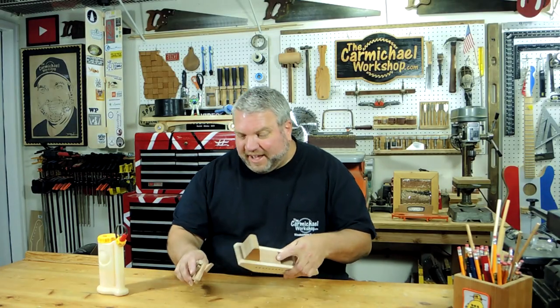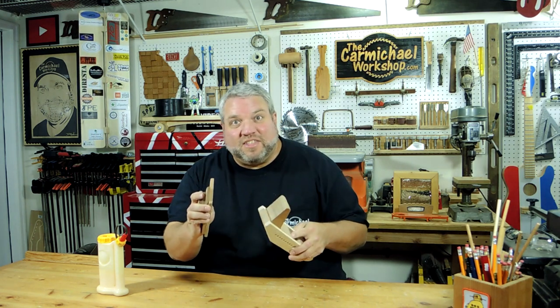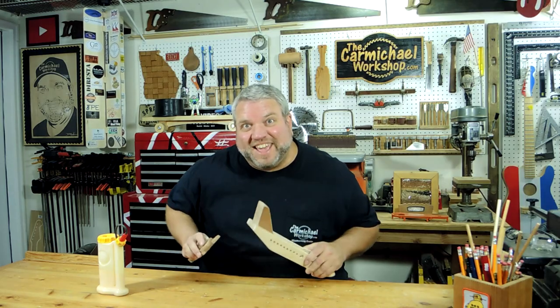I've got all the parts of the plane cut and sanded and ready for assembly, so let's glue it together, apply some finish, and bring it in for a smooth landing.